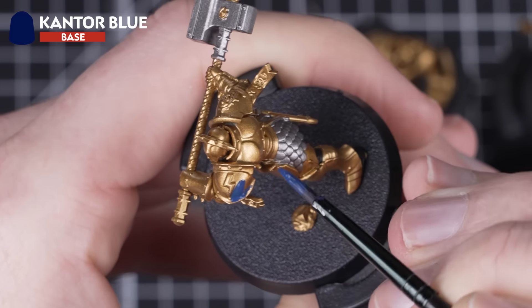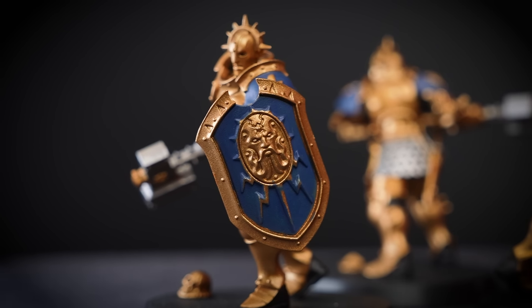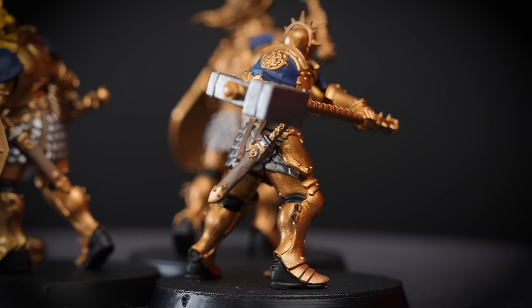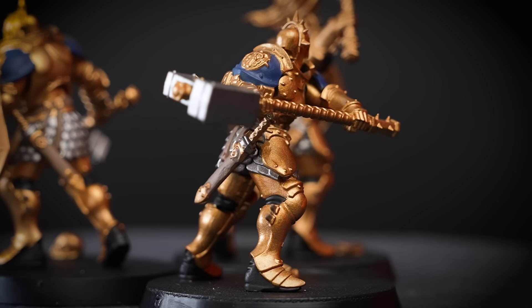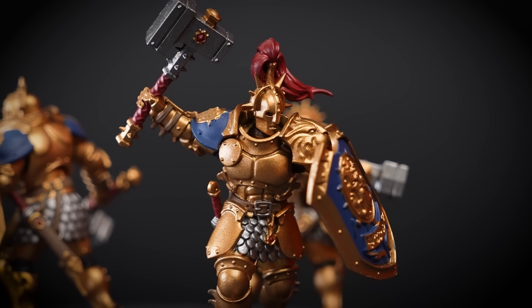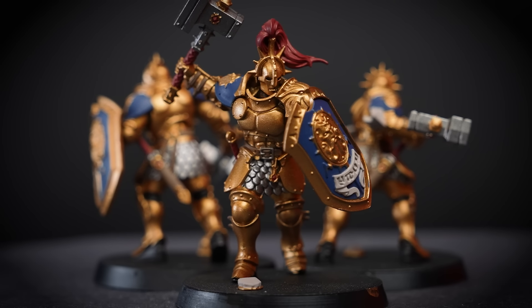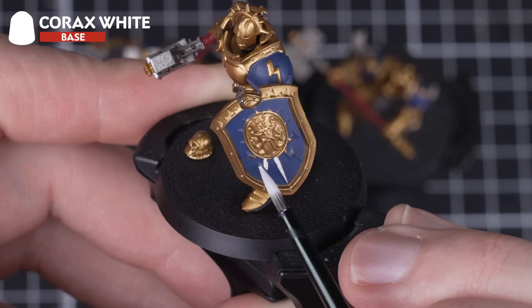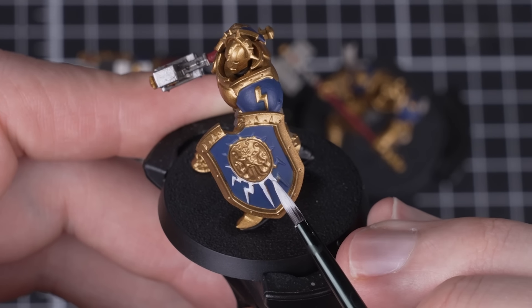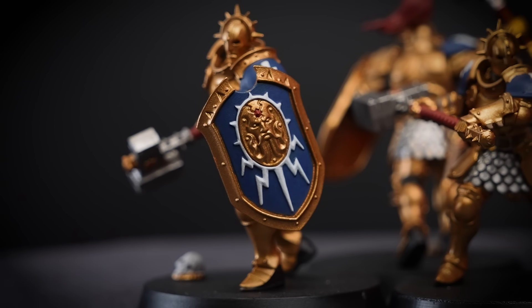Then we'll move on to using Cantor Blue to pick out the shoulder pads and inner shield detail — you'll notice your Liberators really pop to life. Time to use Steel Legion Drab to pick out all of the leather details: the belt, scabbard, and straps. With that completed, we're using Khorne Red to paint the weapon handles, gemstones, and the plume of hair found on our leader. Then Rakarth Flesh to paint any ribbons on the Liberators and stones on the base. We'll now use Corax White to carefully paint the shield motif, trims, and any scales we can find on the base — take a bit more time to be as careful as you can, but if you make a mistake you can always tidy back up with the previous colors.